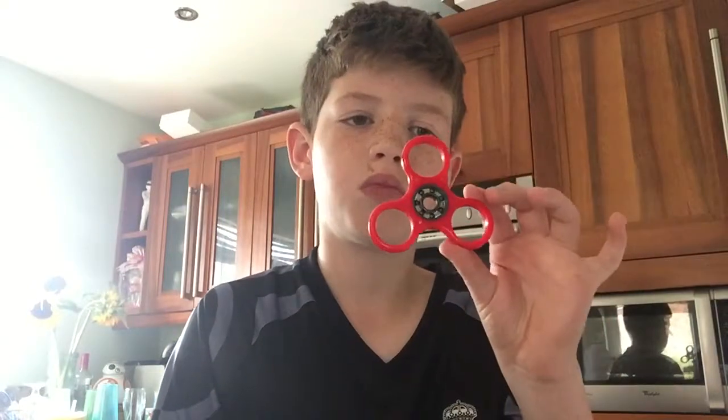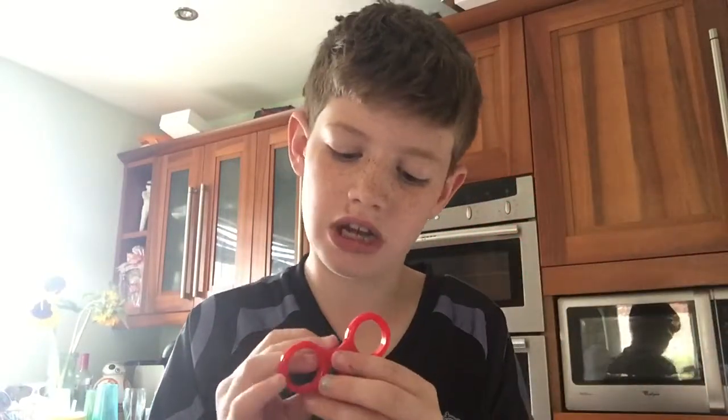Hi guys, I'm back again. This is going to be part two, so what we're gonna do is be putting the fidget spinner back together if we can. Let's start putting the caps on — this might be a bit hard already.